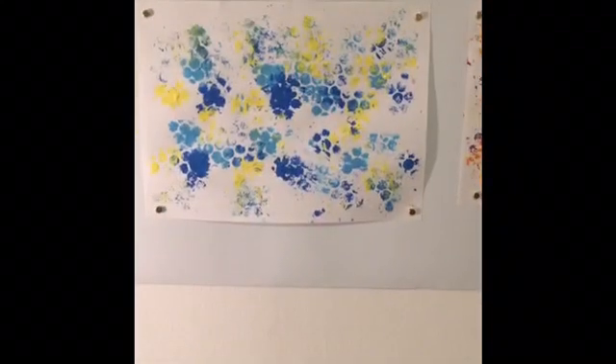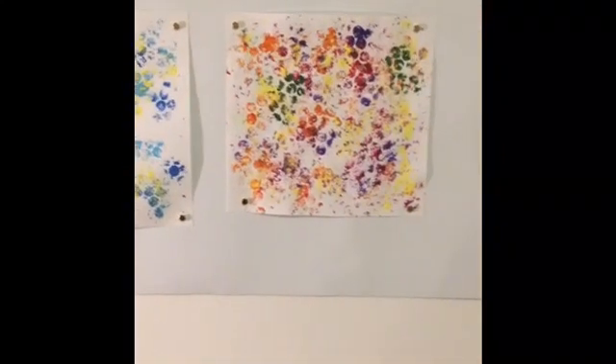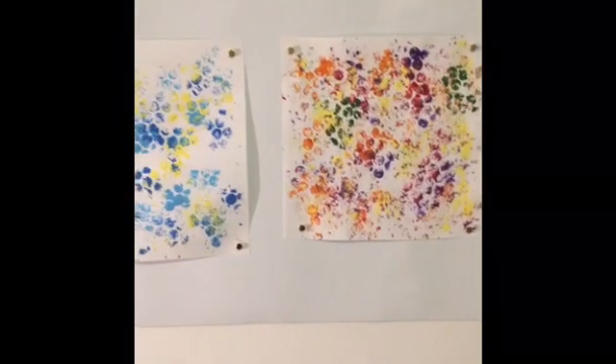Even if colors make you feel angry or sad — colors are about expressing our emotions in a safe and healthy way. There's so much we can do with recyclables that we normally throw out. But why throw it out? We can turn it into art.